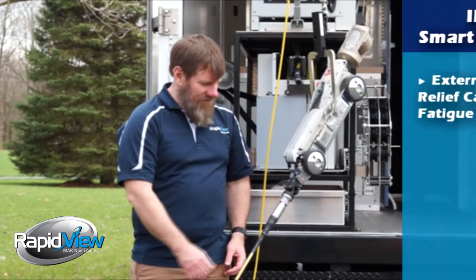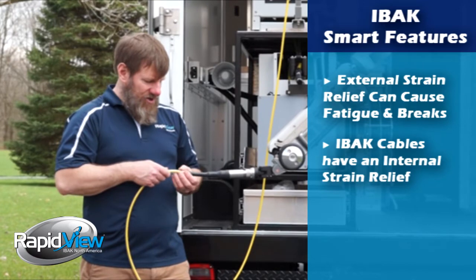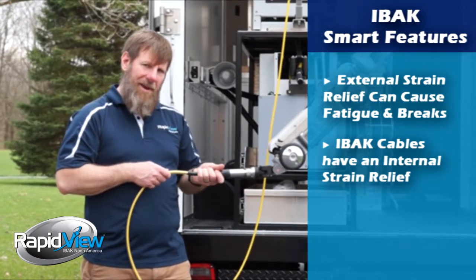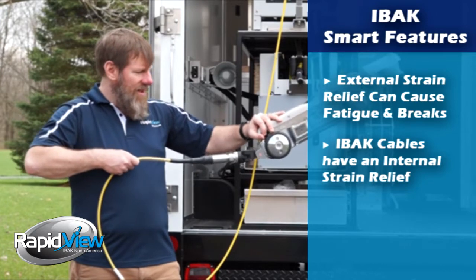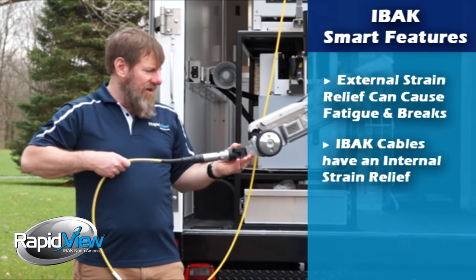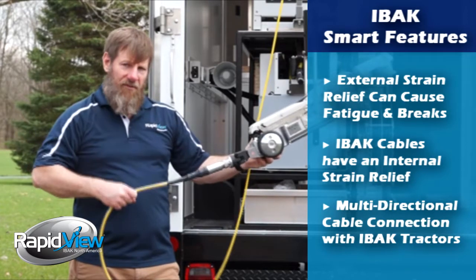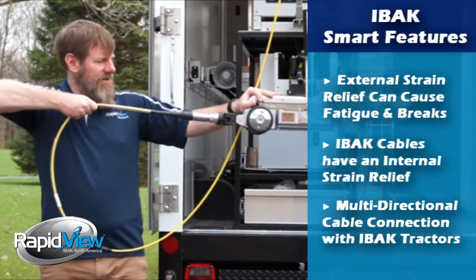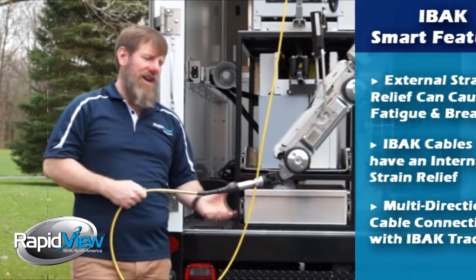The way EBOK has designed this system is our strain relief is actually internal, so the outside sheath of this cable is rolled and pinched inside here, so all your strain is being put on that. To add to that, the connector on the rear of our tractors is multi-directional, so it's very flexible. So no matter how you pull on this, when it's going forward or going backwards, it's always got a straight connection.